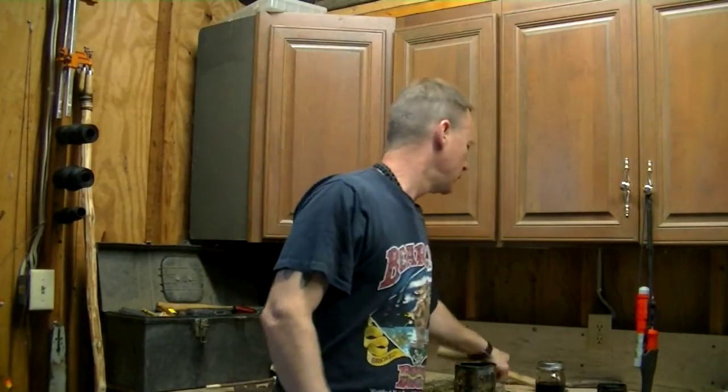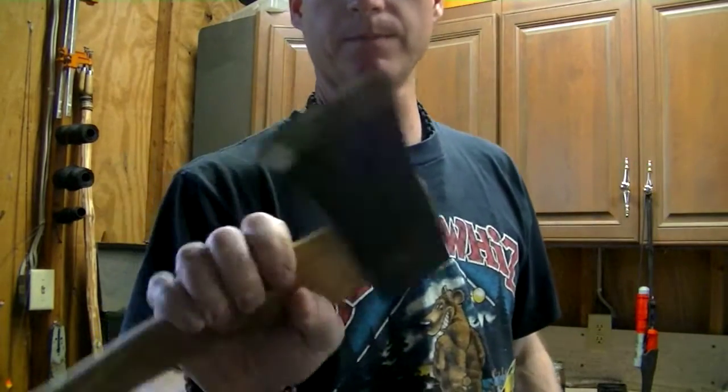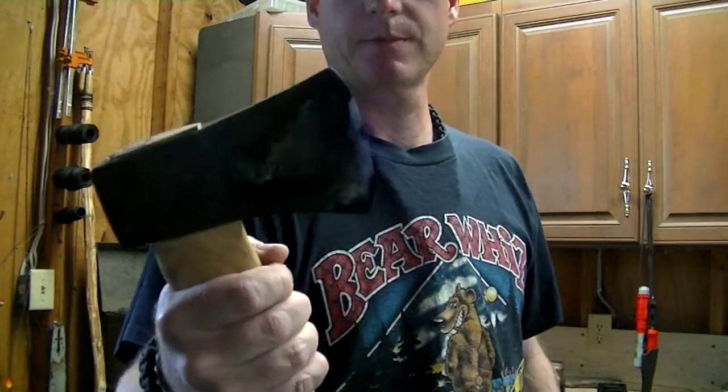I have this Husqvarna hatchet here — pretty beefy hatchet. I've already treated it; first I treated the blade with the birch oil. I mean, it's just like oil — or it is oil.